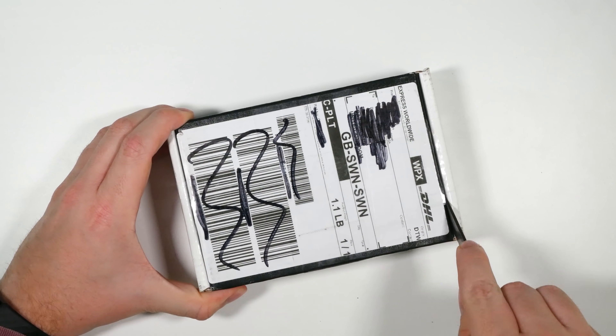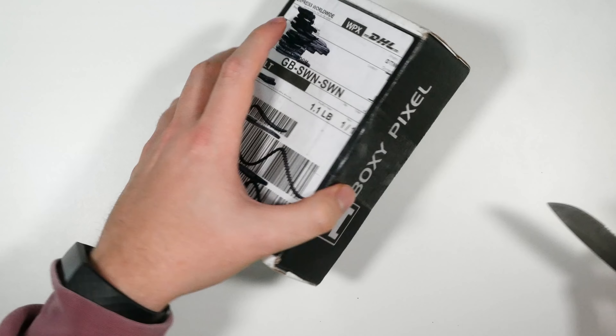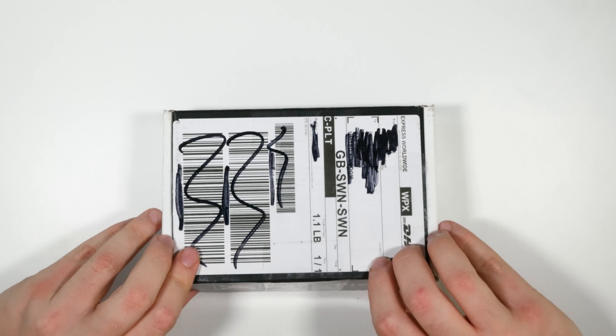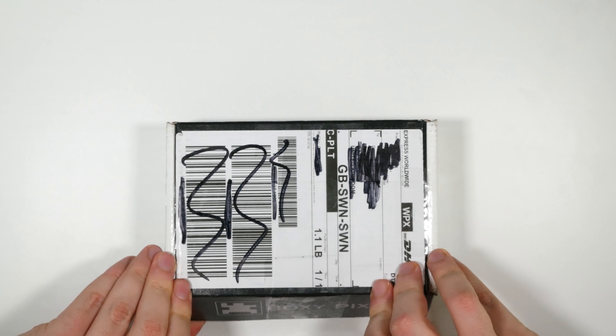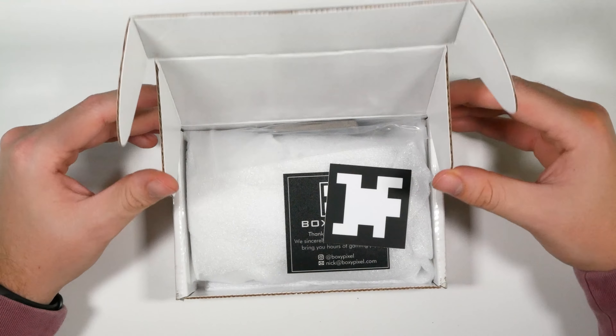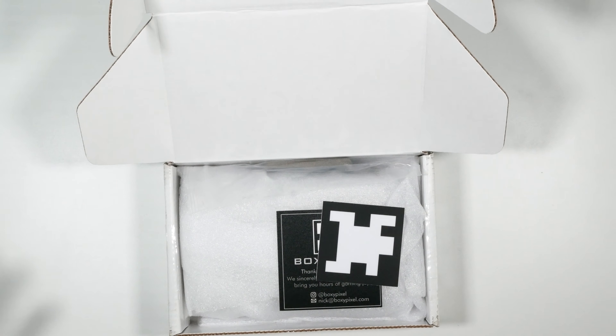There's a link below for anyone interested. It's basically a DIY project for your Game Boy Advance SP that you'll need a new IPS display for. Boxy Pixel pre-built one for us — we bought all the parts off them and they were kind enough to assemble it. So it looks like you get a sticker and a business card, and something to do with the battery.